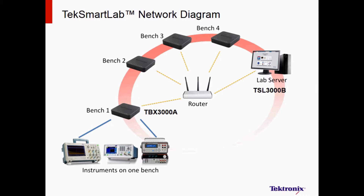A conventional engineering lab can be easily upgraded to the TechSmart Lab with affordable hardware on each bench. All instruments are connected to the network and are centrally controlled and monitored by the software on the server.